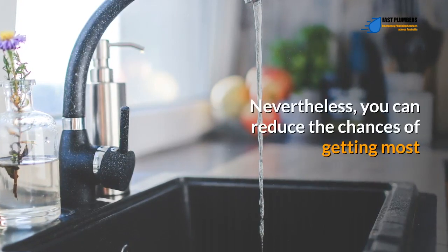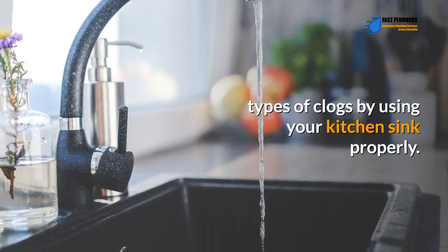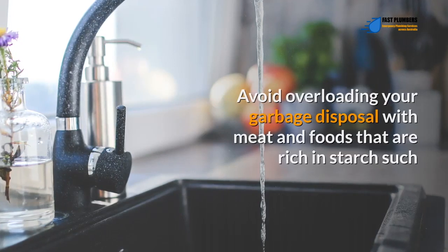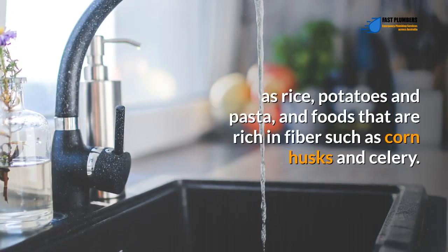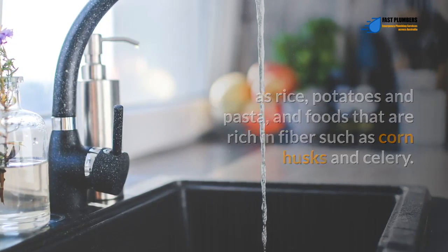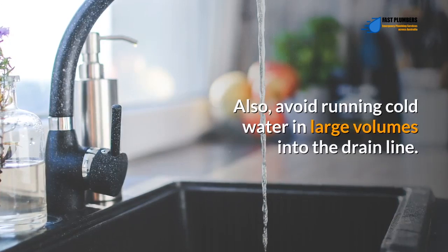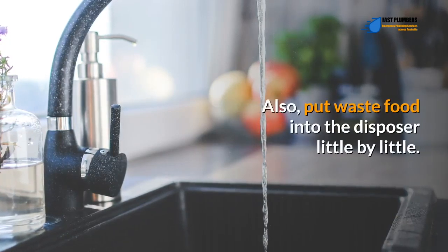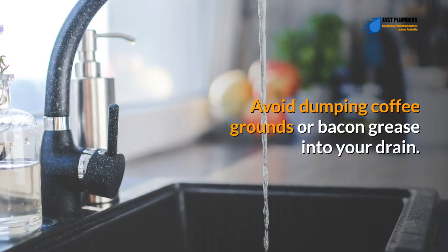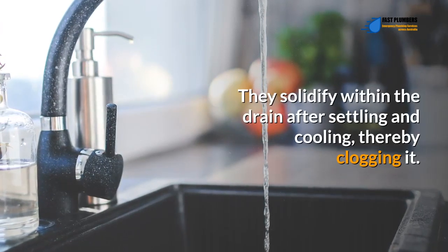Nevertheless, you can reduce the chances of getting most types of clogs by using your kitchen sink properly. Avoid overloading your garbage disposal with meat and starchy foods such as rice, potatoes, and pasta, or fibrous foods such as corn husks and celery. Also avoid running cold water in large volumes into the drain line, and put waste food into the disposal little by little. Avoid dumping coffee grounds or bacon grease into your drain — they solidify and cool within the drain, causing clogs.